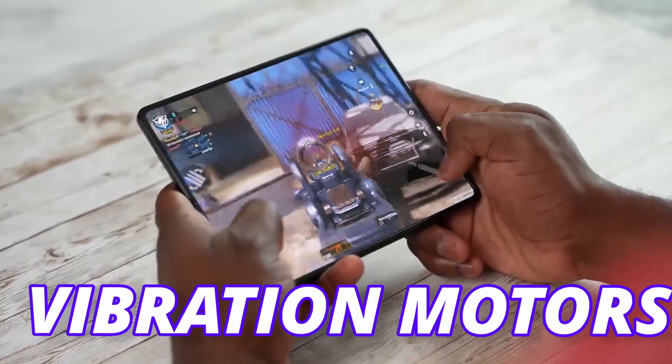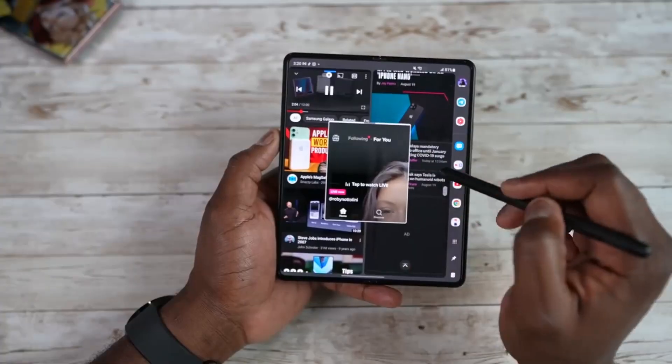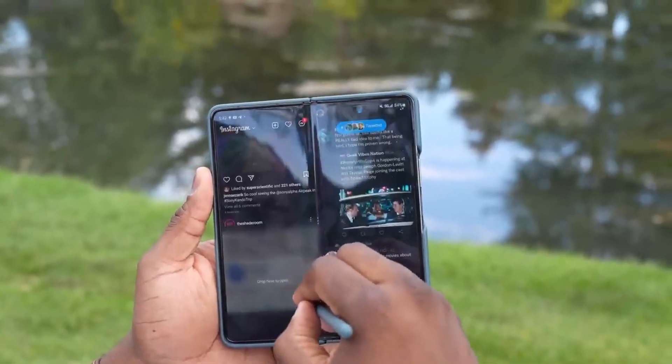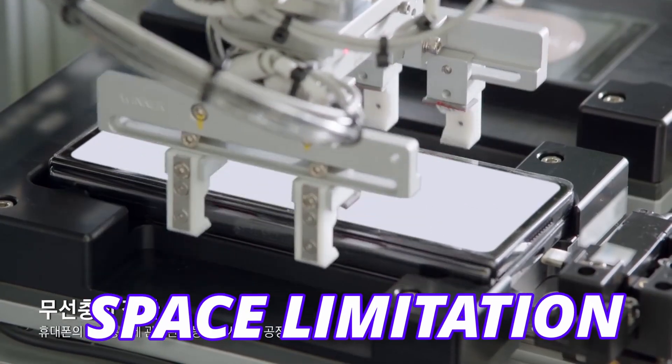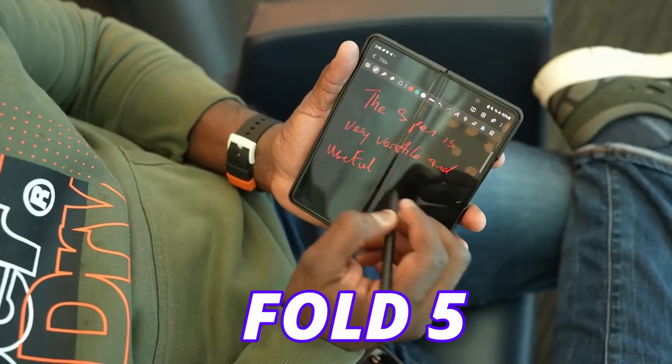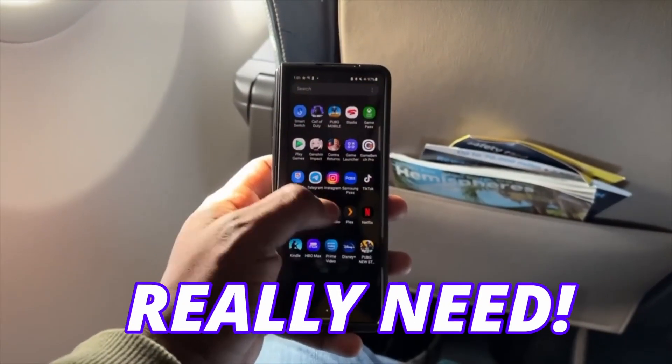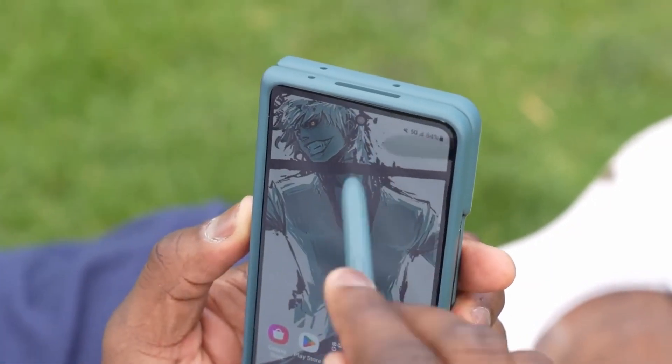Also, new vibration motors and speakers are coming. Don't expect a built-in S-Pen — initial rumors indicated a built-in S-Pen, but Samsung dropped the idea due to space limitations. However, you can use the S-Pen on the Fold 5 only on the inner display. To be honest, we don't really need S-Pen support for the cover display as it is too tall.